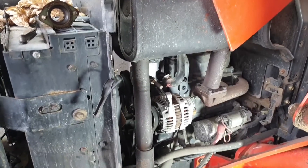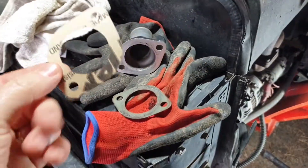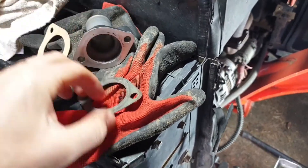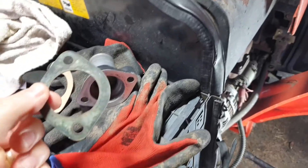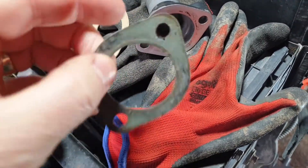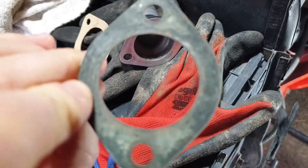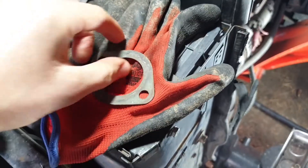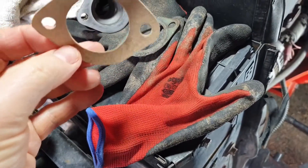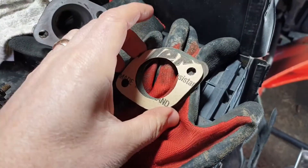I'm going to put this back together now so I can still use it — it's not overheating, just running hotter than I'd like. We're a few days after I pulled this out. The thermostat's going to be a few weeks away, but I still need to use the tractor. This is the old gasket — you can see it's taken a few hits, chunks missing. It's not a stock item so I've made one from gasket paper. That should get me out of trouble.